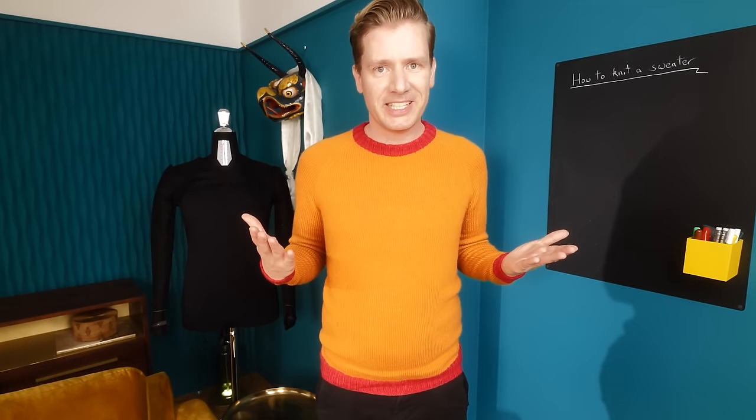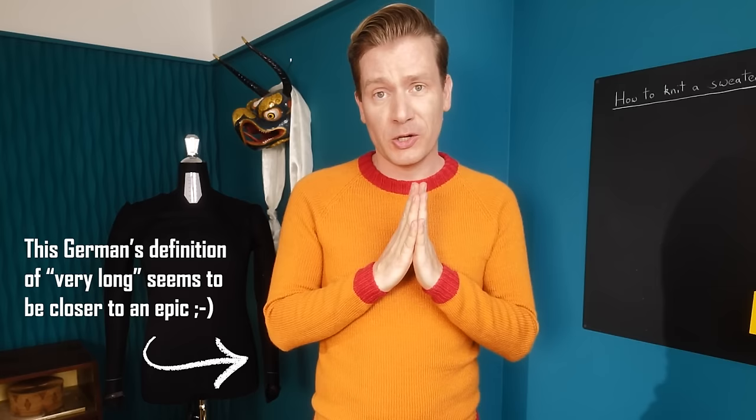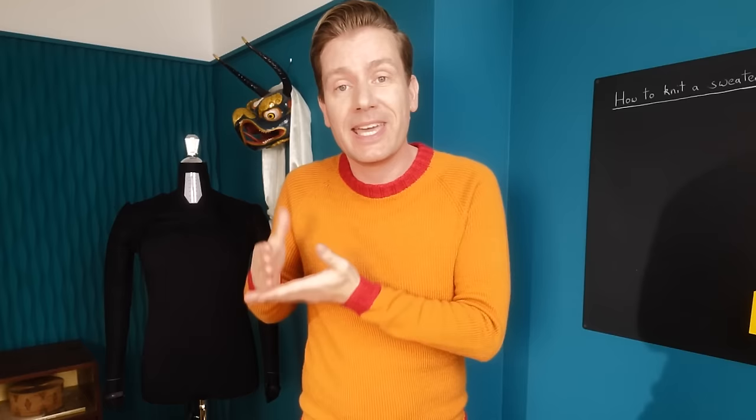How to knit a sweater for beginners? Hi everyone, Norman here. Today we are going to knit this raglan sweater together. This will be a very long tutorial that took me well over a hundred hours to create because I wanted to include all these little tips and tricks along the way that make all the difference.